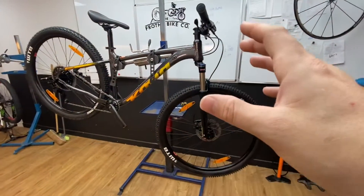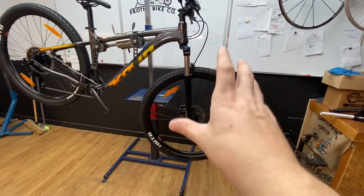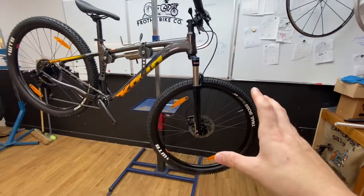Quick release wheels and the tyres — you could go tubeless if you really wanted to, but I don't suggest it. I would stick with tubes with this kind of bike and this kind of setup.